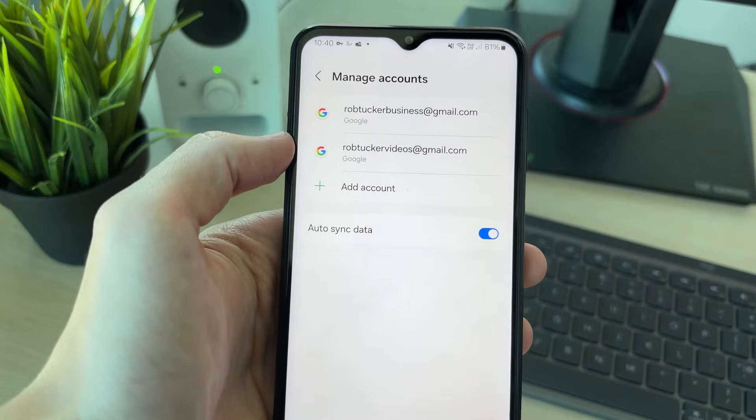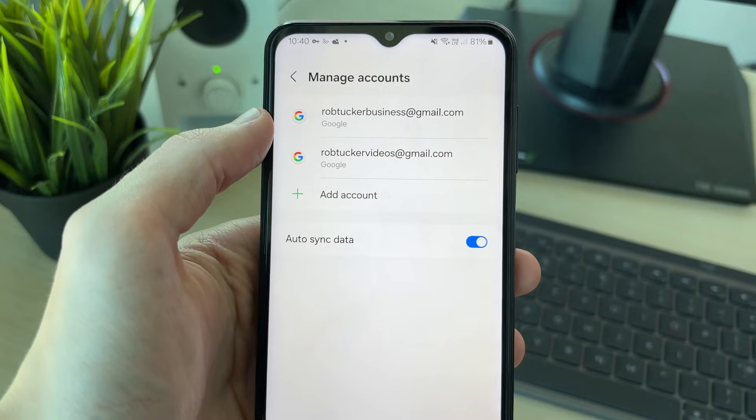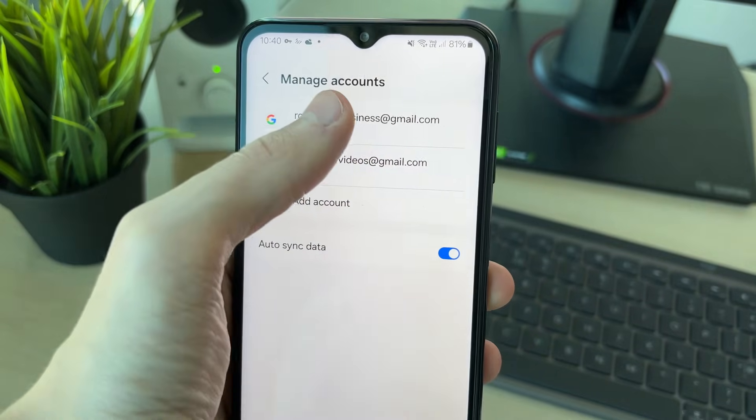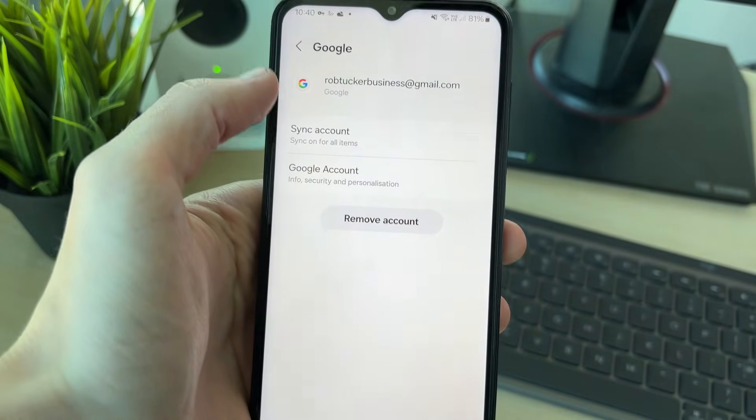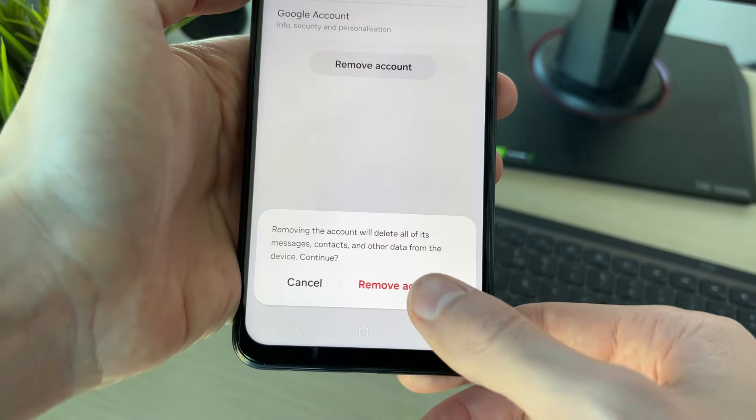On an iPhone, you'll see a list and there'll just be a remove button you can click on. On Android, you need to select the account you want to remove, then tap the 'Remove account' button.